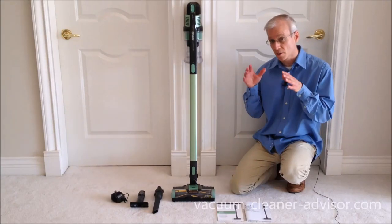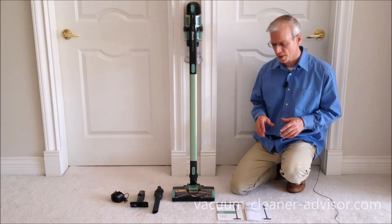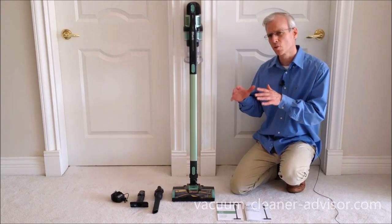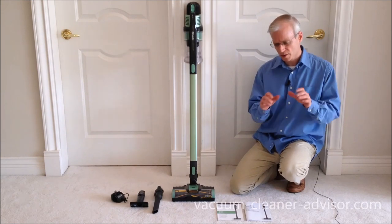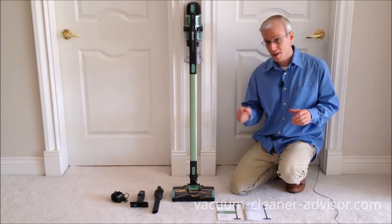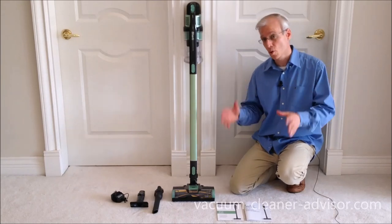In this video, we're going to highlight some of the things we really like about the Shark Rocket Pet Pro Cordless Vacuum Cleaner. Now, there are a lot of different Shark Rocket Cordless models, and they're broadly grouped into three categories: the Shark Rocket Cordless, the Shark Rocket Pro Cordless, and the Shark Rocket Pet Pro Cordless.